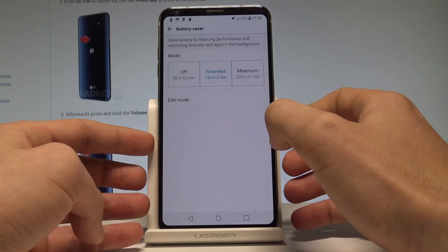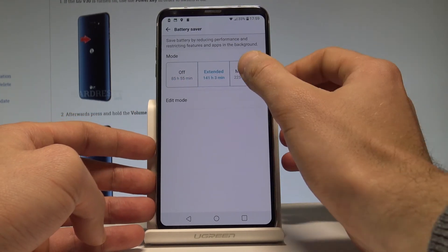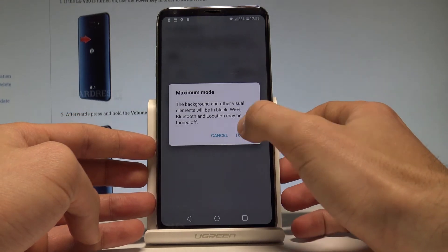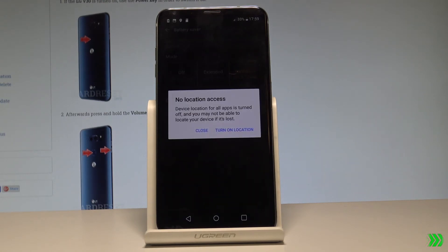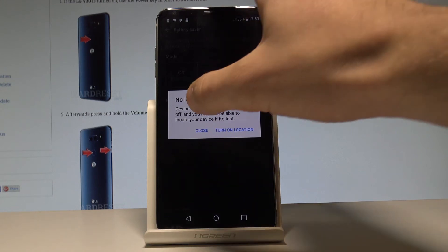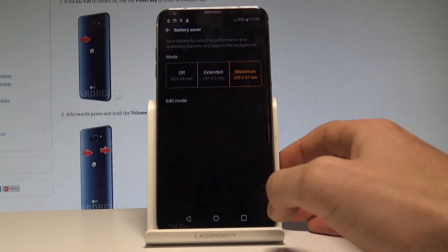Or you can choose Maximum Battery Saver. Tap Turn On. As you can see, the maximum battery saver will reduce most device performance, so you need to be aware of these restrictions. Tap Close — this is the maximum power saving mode.